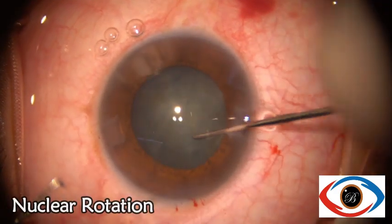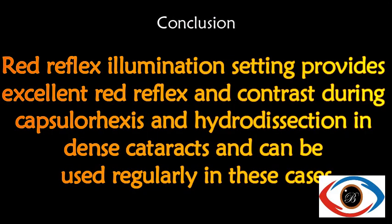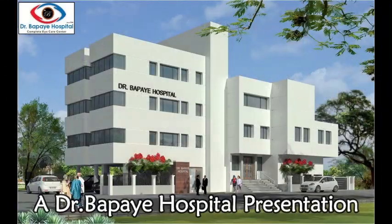In conclusion, the red reflex illumination setting provides excellent red reflex and contrast during capsulorexis and hydrodissection in dense cataracts.